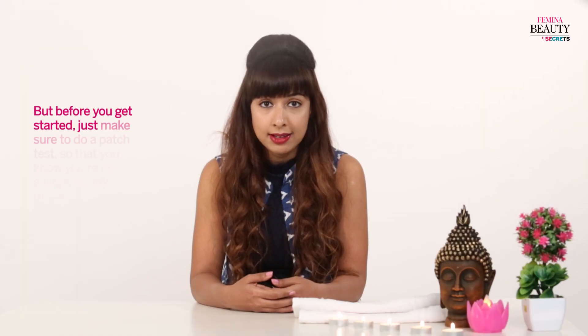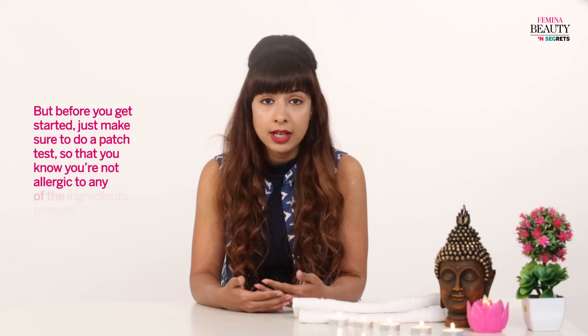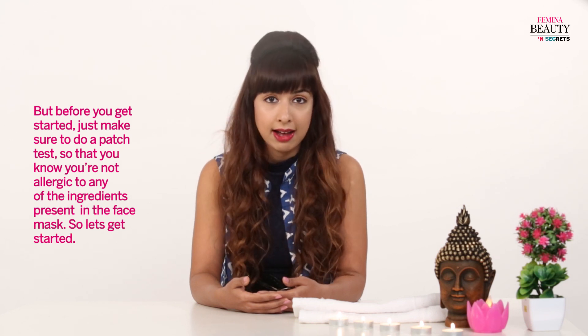But before you get started, just make sure to do a patch test so that you know you're not allergic to any of the ingredients present in the face mask. So let's get started.